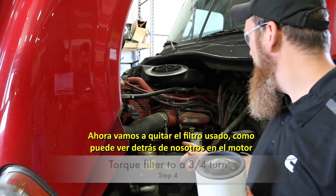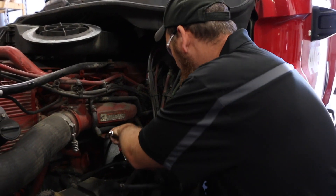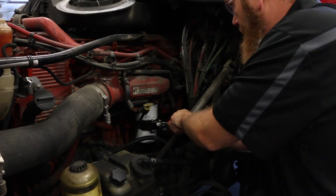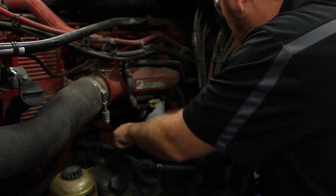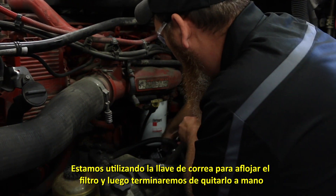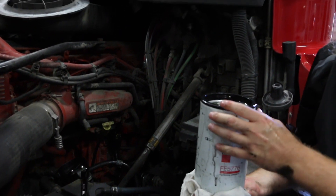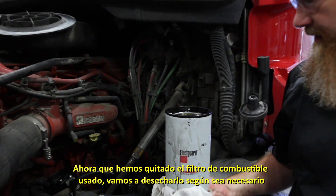Now we're going to get in to taking the old fuel filter off, as you can see behind us on the engine. We have a drip pan below to catch our fuel. We're going to use the band wrench here to loosen the filter up, then we'll take the rest of it off by hand. We have the old fuel filter off now and we're just going to dispose of it as needed.